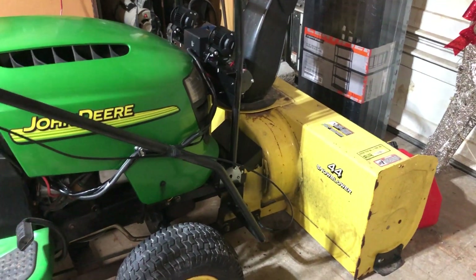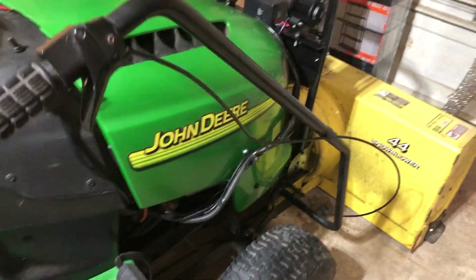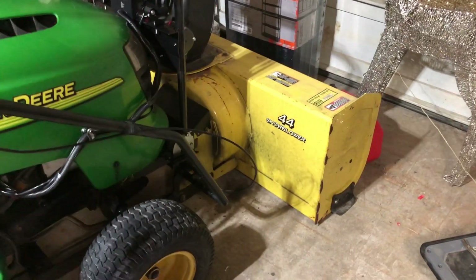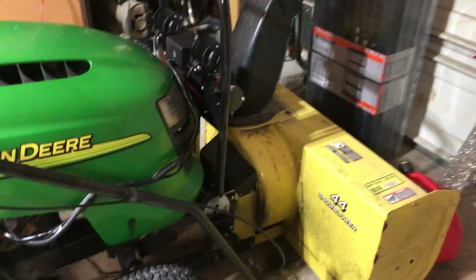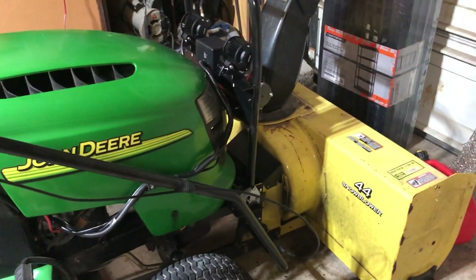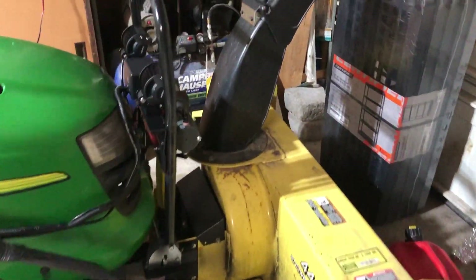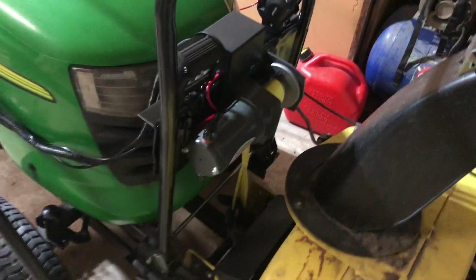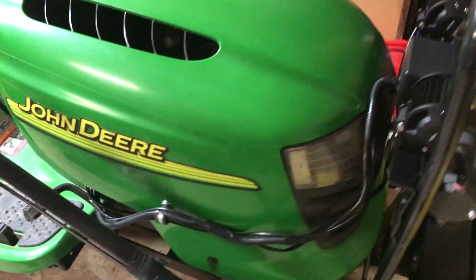The problem is that anybody who has these snowblowers knows the cantilever lift and lower mechanism is somewhat bulky and cumbersome. Quite often you actually have to get off the seat and lean forward, and when you do that the safeties kick in and the machine stops. I did some looking around on YouTube and found some ideas guys had for a bull bar or winch mount for the tractor — I thought that's a great idea.